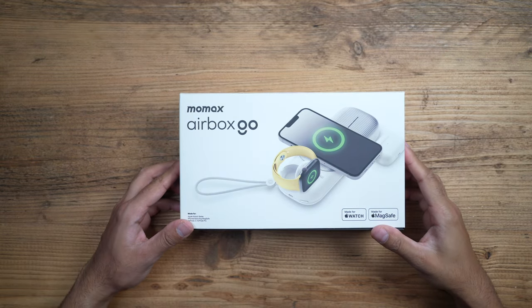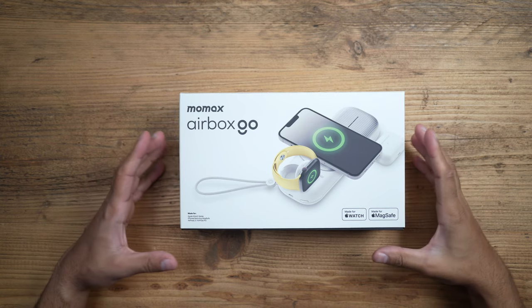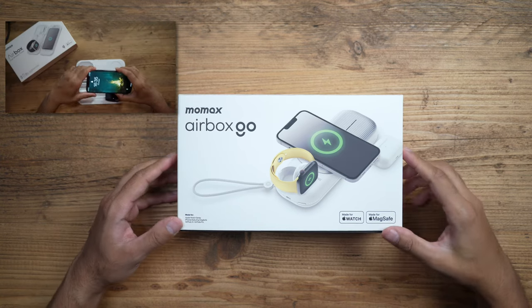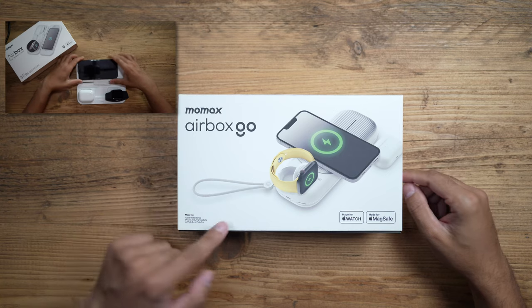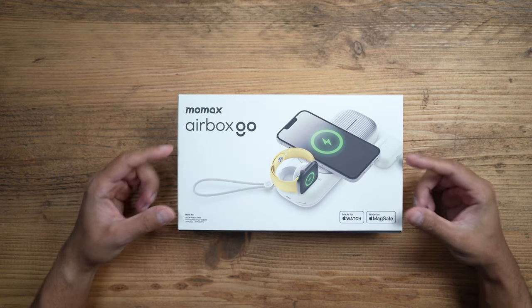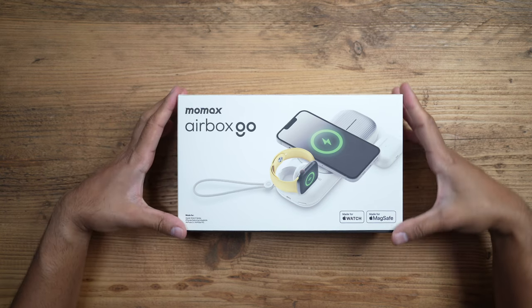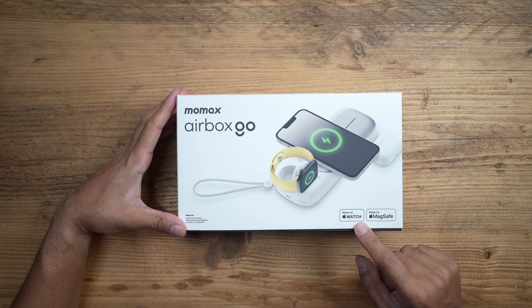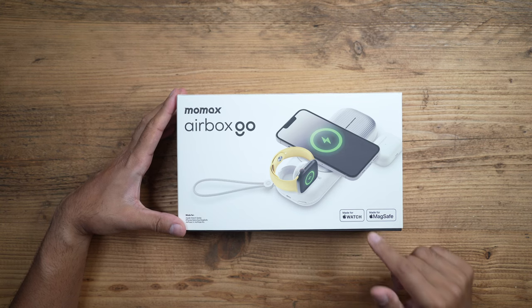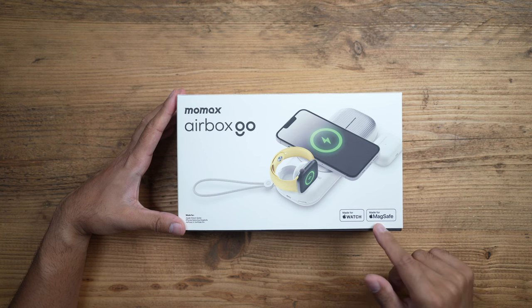This is the Momax Airbox Go — the second edition to the original Momax Airbox, which I have reviewed on my channel before. I'll leave a link in the description if you want to check out the video on the previous model. This new one is specified with 'Go' because it's aimed at being more portable and taking it with you on your travels. It's made specifically for Apple devices and is MFi M5 certified, so if you have an Apple Watch and an iPhone it's perfectly compatible with MagSafe.